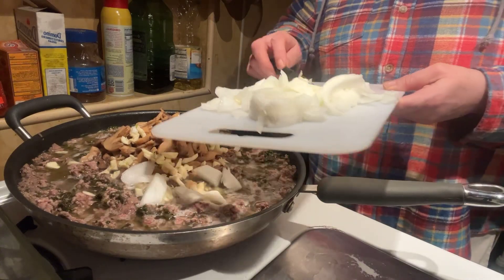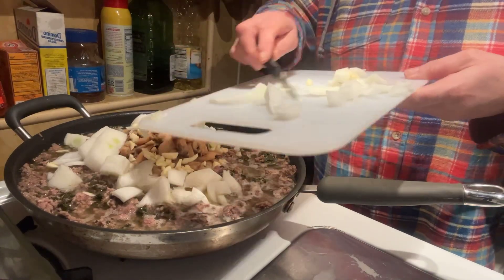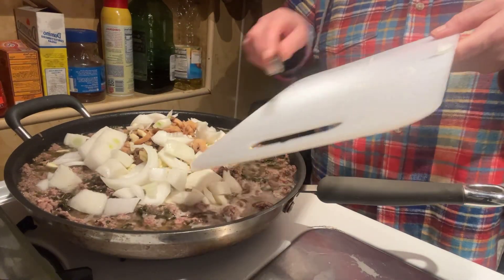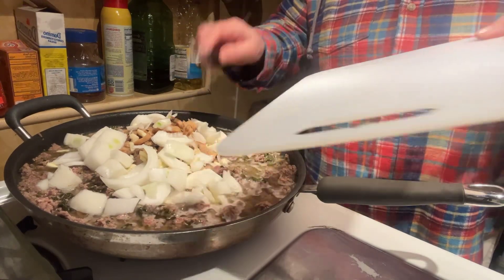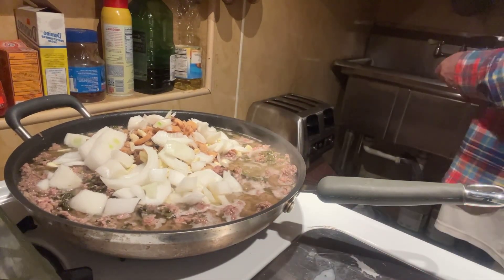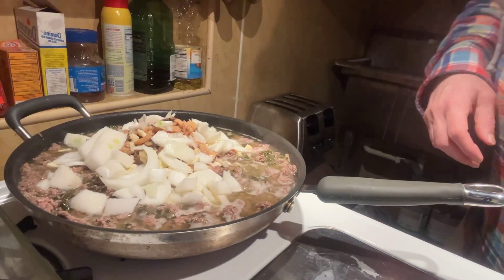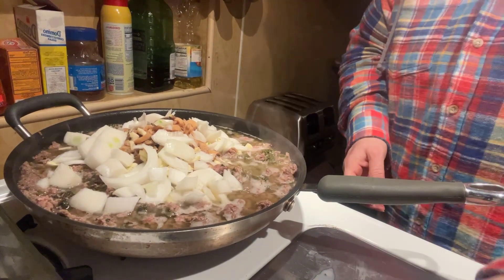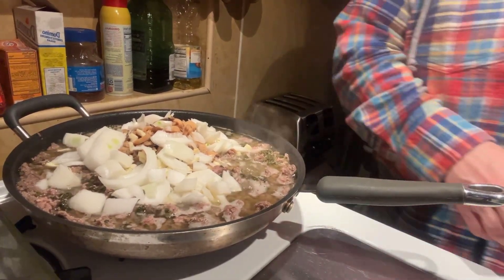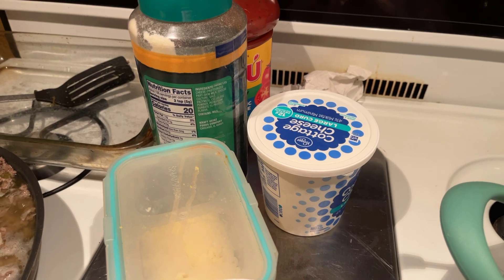And then the onions — whoops, I forgot to chop that one. Very good, huh. Our noodles are about ready. Let me go ahead and get the cheese out. Okay, where am I at? We got our mozzarella, we got...